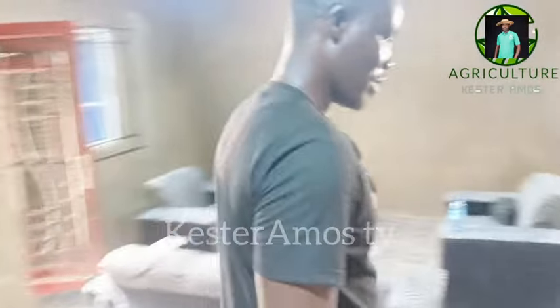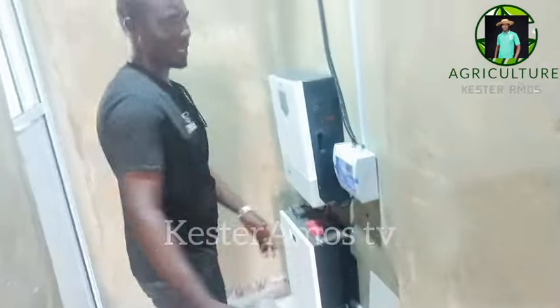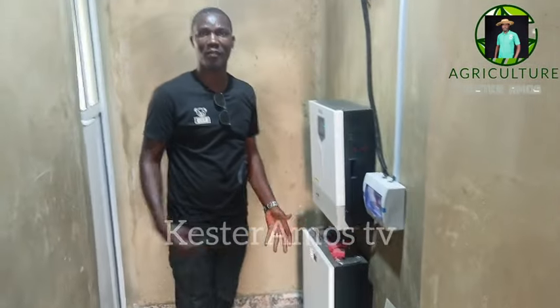When you come from the lobby, this is the way that leads you to the kitchen — a passage to the kitchen. We have our solar system installed here. You know power is a big deal in Nigeria now because of the cost of fuel, so it's better you go on solar. If you want to install your solar system, don't forget to contact us. We have good solar companies that we work with, so you can power your entire farm with solar and not have to buy fuel every now and then.